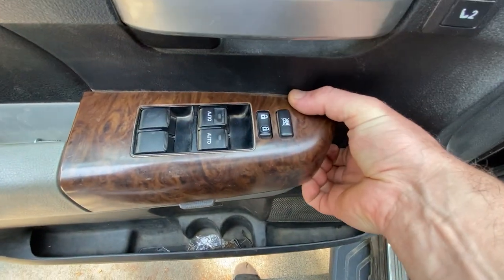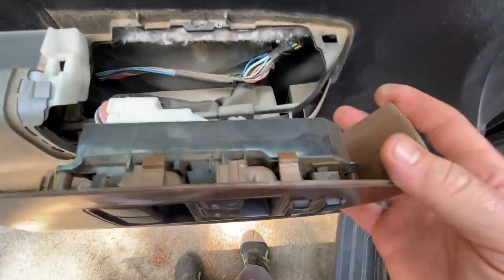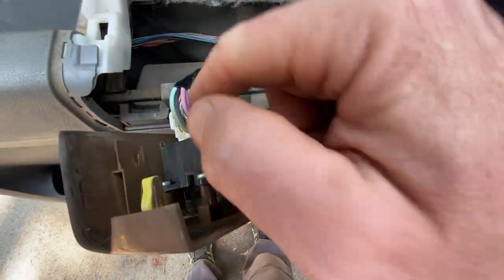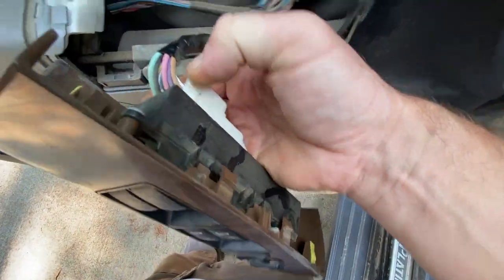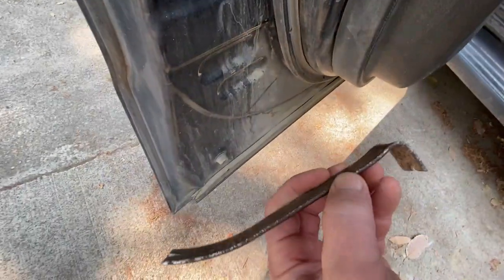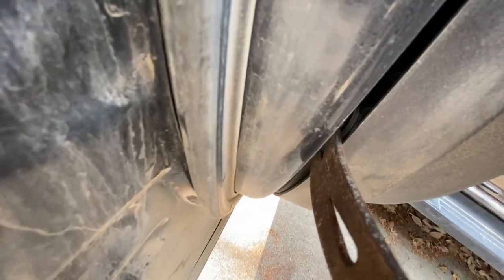I think this just pops up — yep, it just pops up. Then you just have to disconnect this connector right here, but I can't do it with one hand while I've got the camera. So I started at the bottom with one of these little curved pry bar tools. You can see in here there's a little clip, and then just a little further up there's one. If you can get this popped out of the clip and then get your fingers in there, you should be able to just pull this out from the bottom.